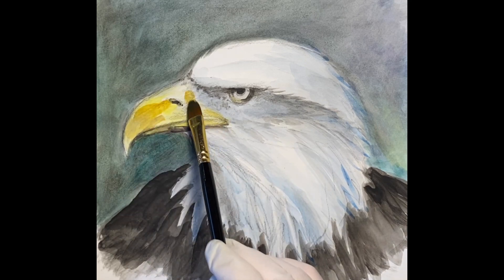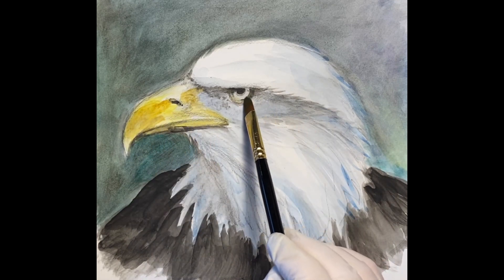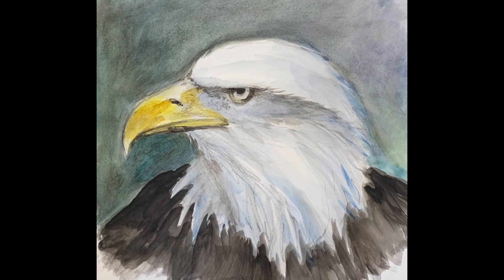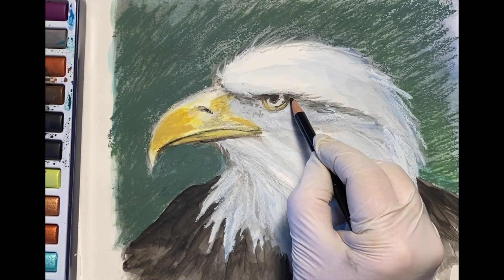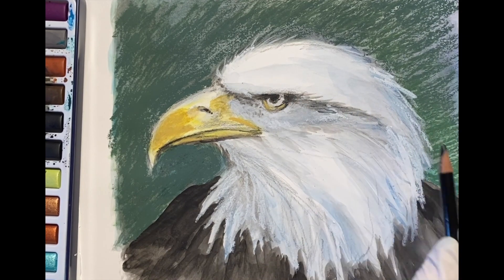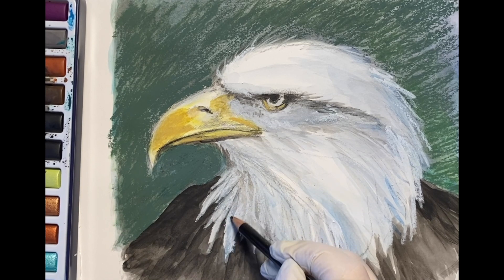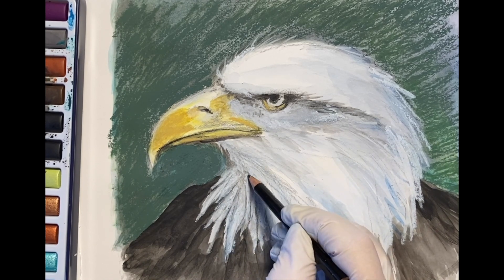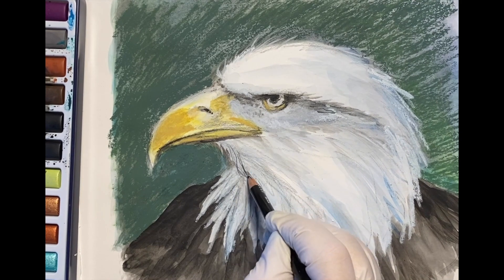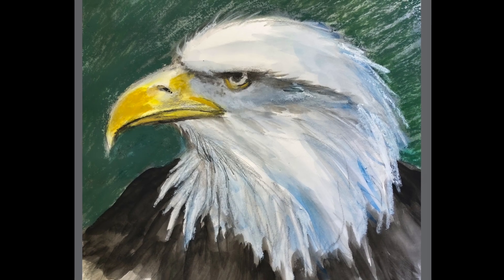Now I'm ready for the beak's shadow — we want the top to stay light, that is where the sun is hitting — so we want to leave that light and then the side is a little bit more shadowed. I'm going to add some detail now and touch them up with a little bit of colored pencil and try to shape those feathers. And here is the finished study — I hope you will give it a try in your sketchbook.